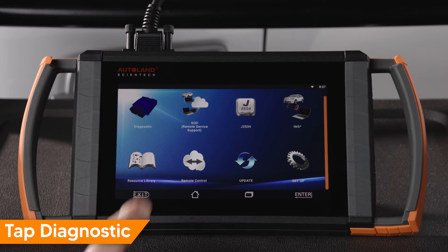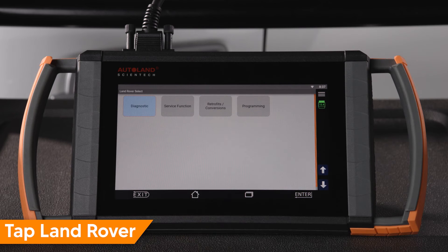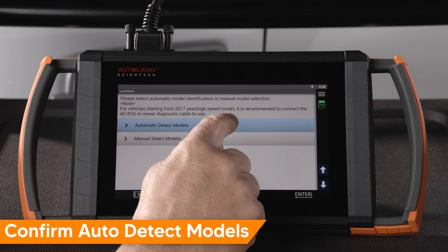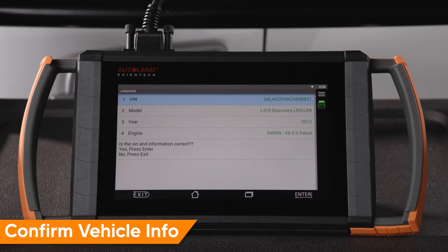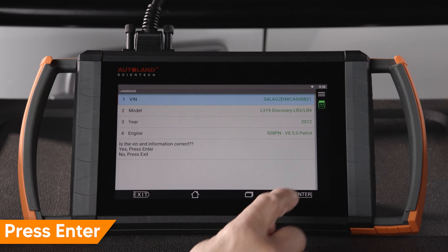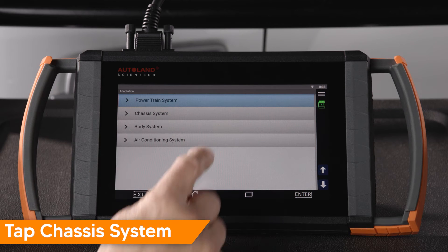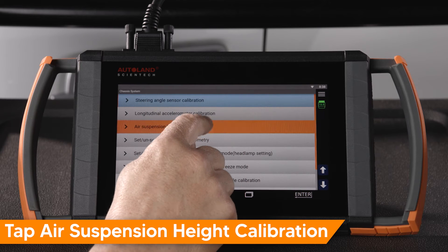Tap Diagnostic. Tap Euro. Tap Land Rover. Tap Service Function. Tap Automatic Detect Models. Confirm vehicle info is correct. Press Enter to continue. Tap Service Function. Tap Chassis System. Tap Air Suspension Height Calibration.